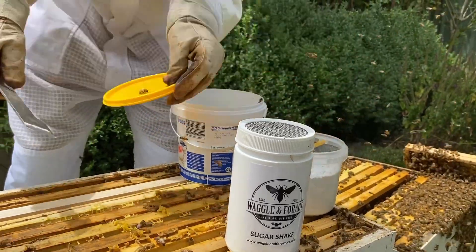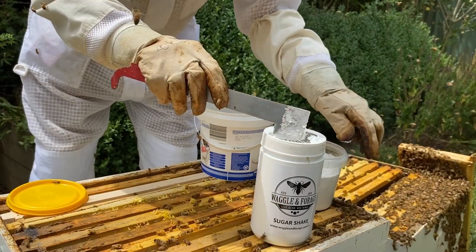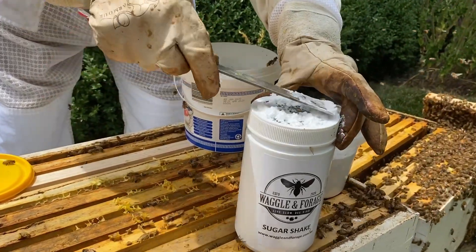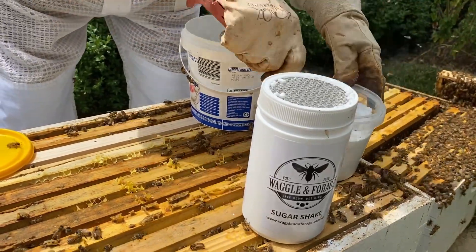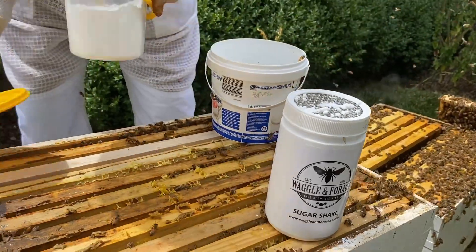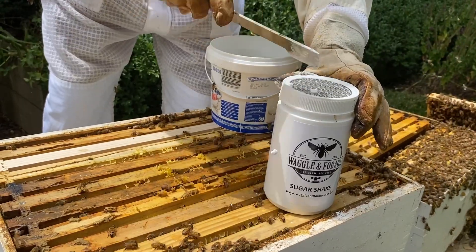We use pure icing sugar. Some people prefer the icing mixture. The pure icing sugar can be a bit lumpy and you can actually push it through the grate to try and limit that. The icing mixture is not as lumpy but has a bit of starch in it, so we prefer to stick with the pure icing sugar ourselves.